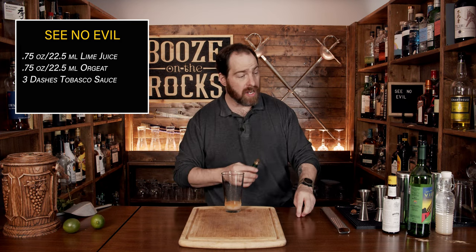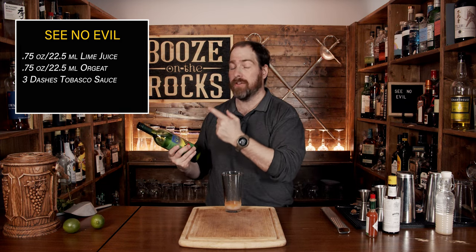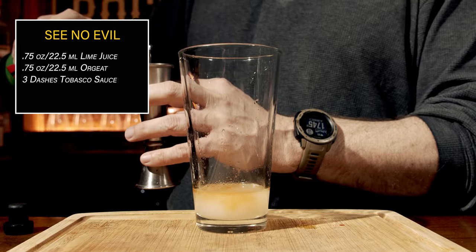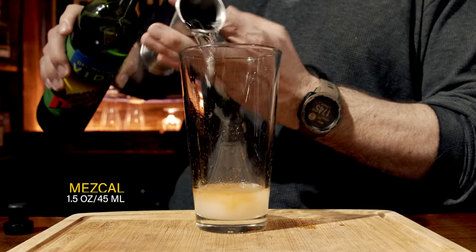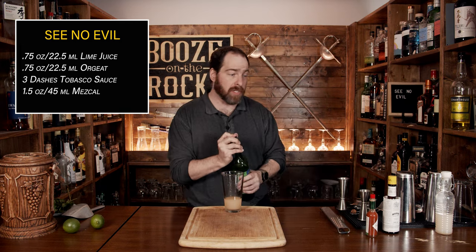Now we're moving on to our main spirit, which is mezcal. I'm using Del Maguey Vida Mezcal — I always get confused whenever I say that. This is the exact same mezcal that Anders uses in his video, and I just happened to have some on my shelf. However, you don't have to be brand specific, so use what you can get or what you already enjoy. We need a total of an ounce and a half, or 45 mils. Our next step is to shake this with a little bit of ice.